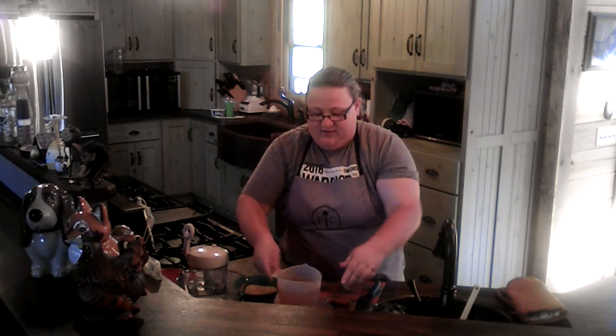While that's cooking, I'll show you what we're adding next. This is our orzo pasta — one and a half cups. We're going to add three and a quarter cups of vegetable broth and three quarters of a cup of white wine.